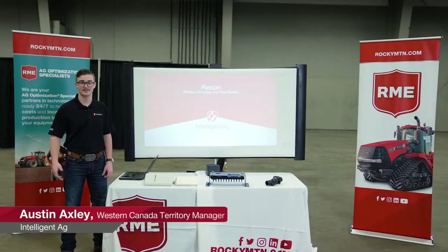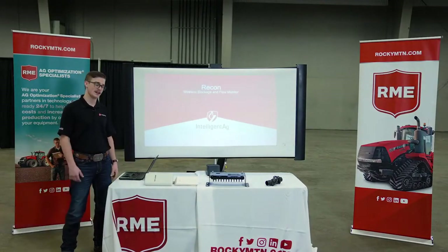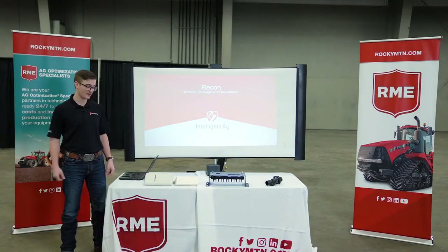I'm Austin Axley, the Western Canadian Territory Manager for Intelligent Ag. I cover Alberta and BC, and then we have a second guy, Alan McDonald, for Saskatchewan and Manitoba.